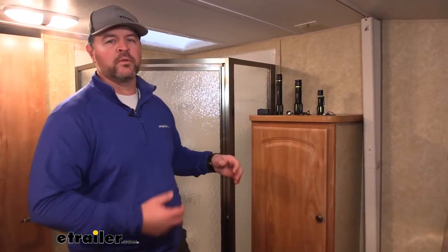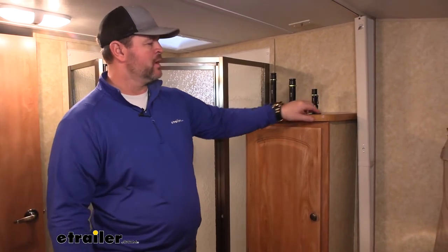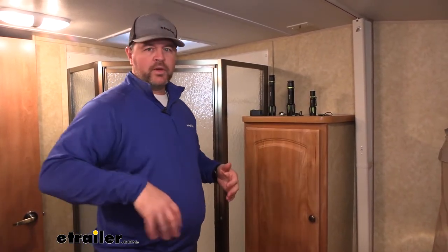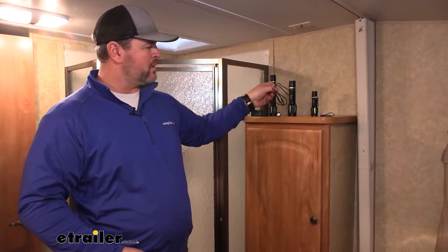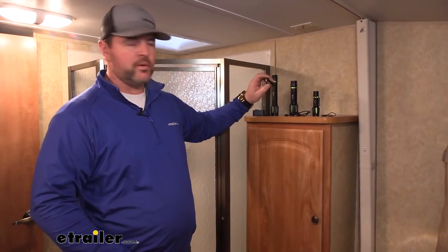All of these are going to come with lithium ion rechargeable batteries. The four and a half inch is going to come with a USB cable, so it's nice if you have it on your belt clip and you need to charge it — you can plug it into a 12-volt outlet in your vehicle. The six and three quarter inch is not only going to come with a USB cable, but it's also going to come with a second battery pack.